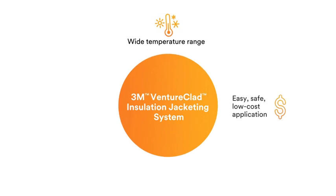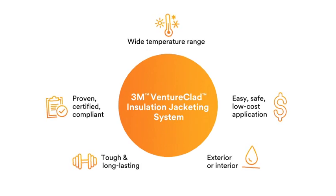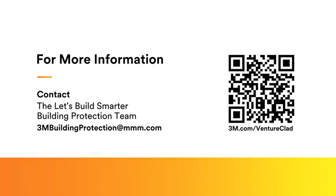So next time you are considering using metal or another adhesive jacketing option, consider 3M Ventureclad for an easier install with a reliable product. Experience the advantages of a durable, long-lasting solution for strength you can trust. Thanks for joining us for this video today. If you would like more information, please visit our website or reach out to your local 3M sales rep.